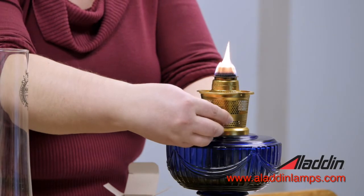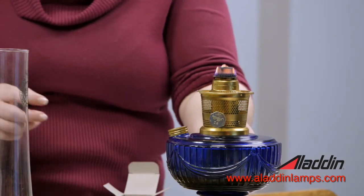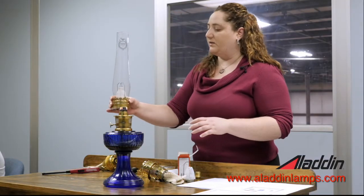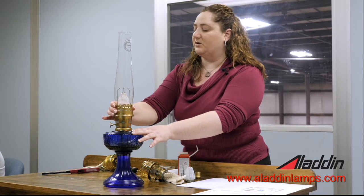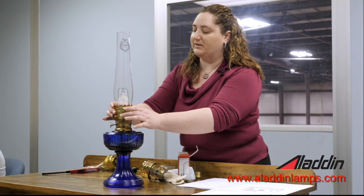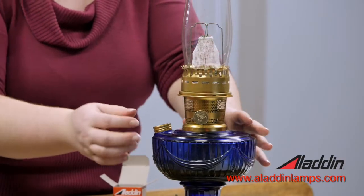You're going to want to turn it down just a little bit so that it's not out of control when you set your chimney on. When you take your gallery and chimney and set it on, you don't want to drop it and you don't want to disturb your mantle — just set it down until you feel it click, then turn it so that it's tight.